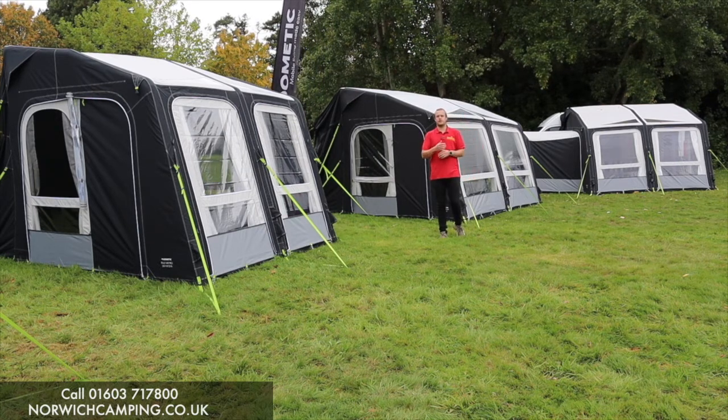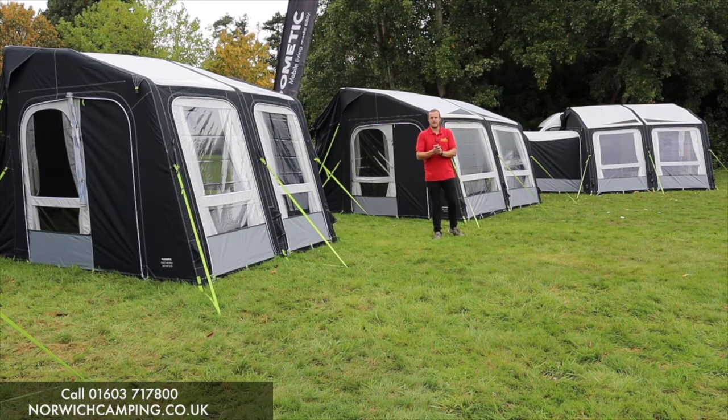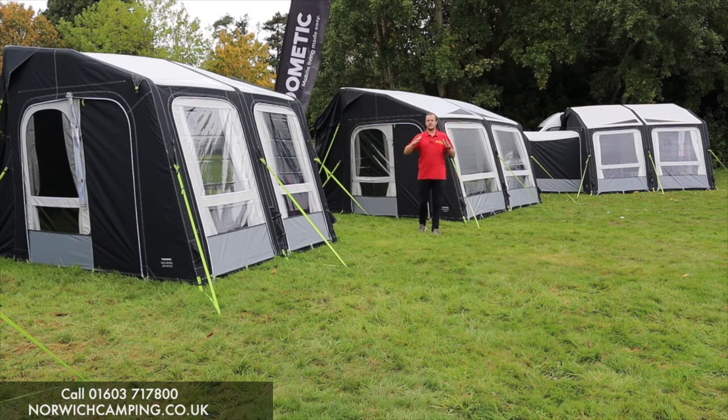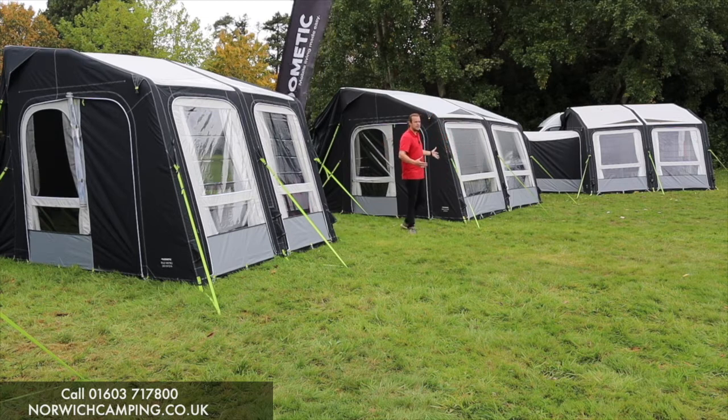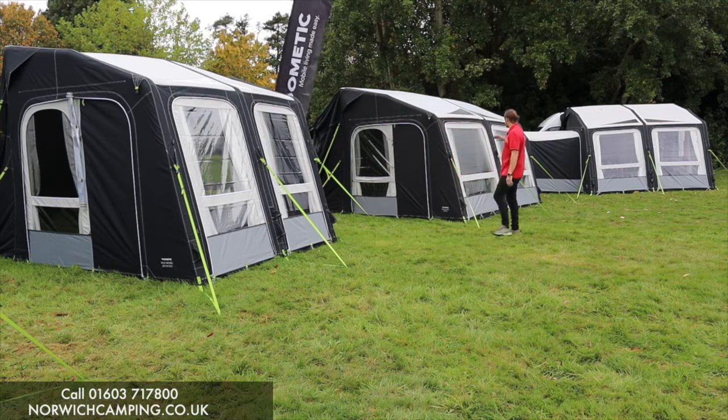Dometic and Camper are always improving their awnings in some way. Camper and Dometic joined together and now Dometic is the top-end brand, which is why this is now called Dometic but has previously been known as Camper.